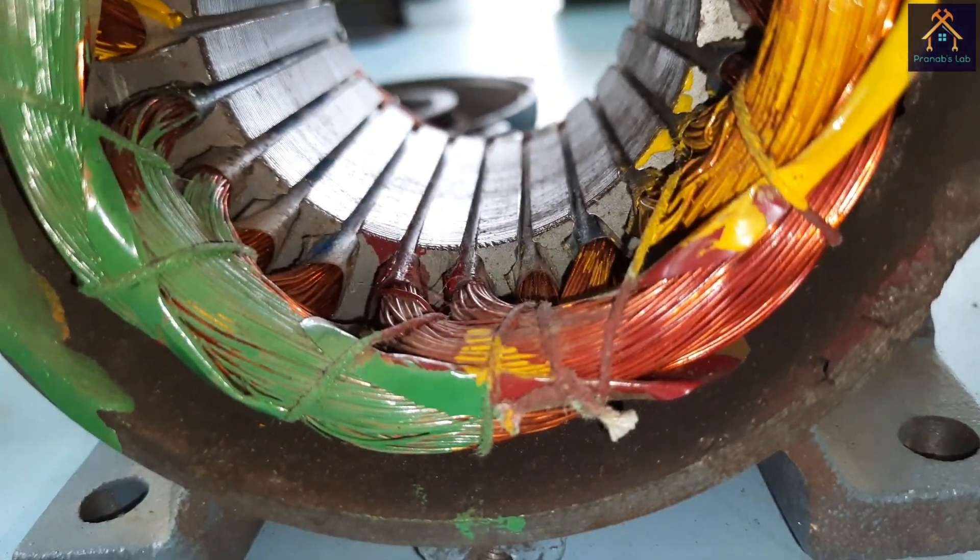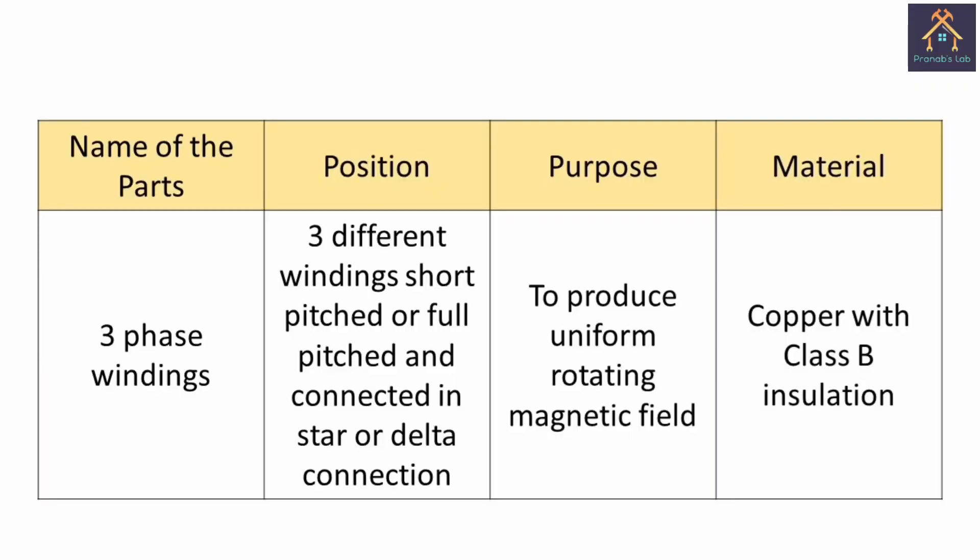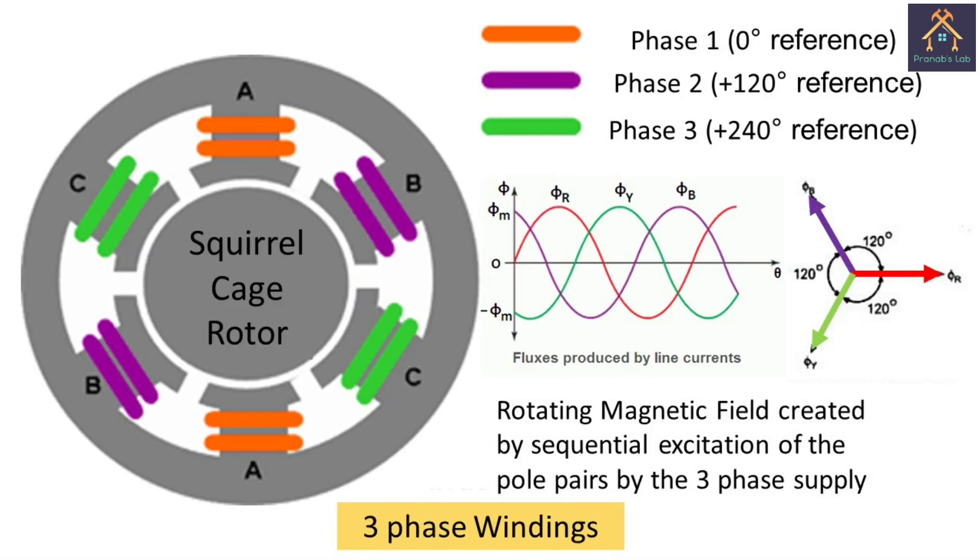You can see the vital part of the motor — that is the winding. Three different windings are used for three different phases. The material of the winding is copper or aluminium with Class B insulation. The main purpose of the winding is to produce a uniform rotating magnetic field that will rotate throughout the stator core at synchronous speed.